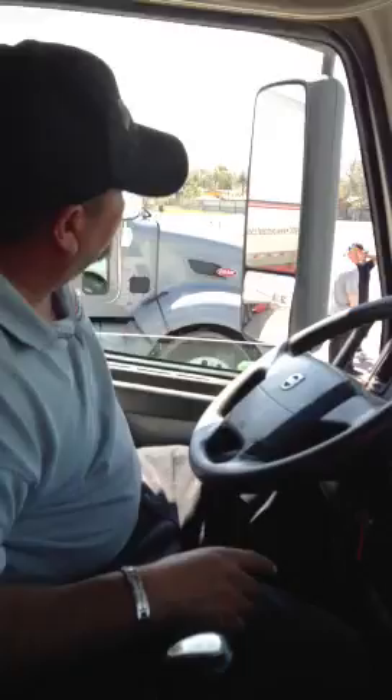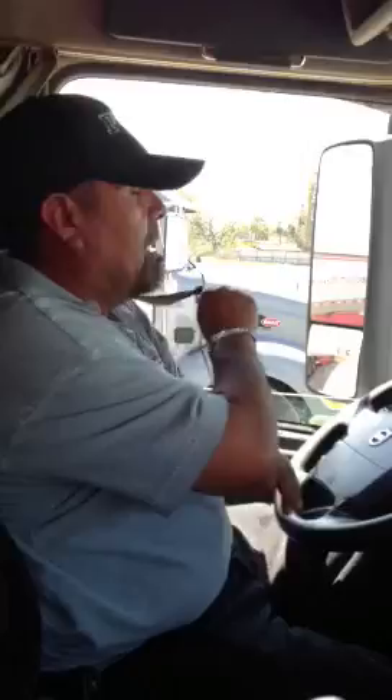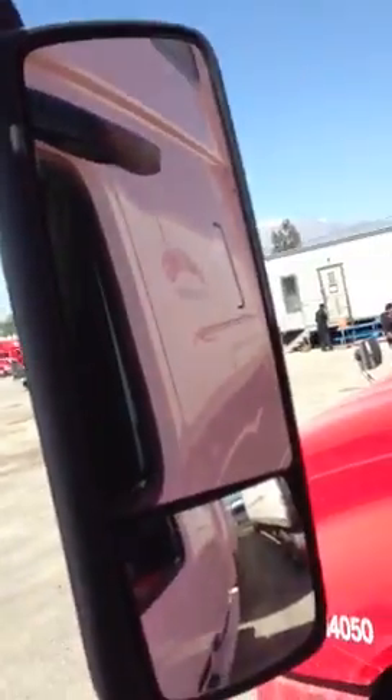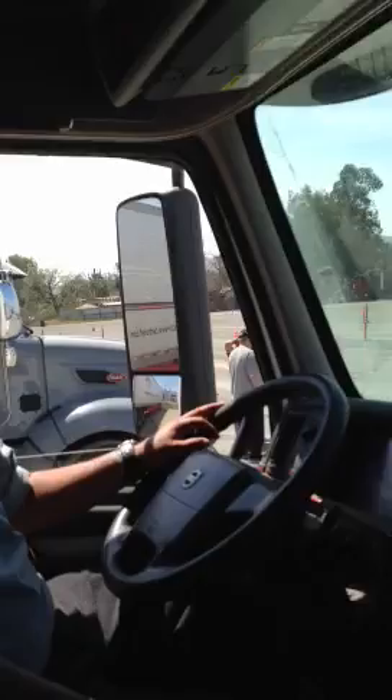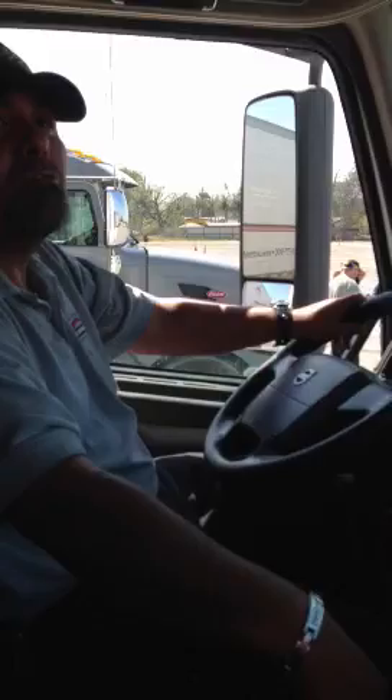First thing I want to check is my seatbelt — it's the closest thing to me. I'm going to make sure it's not cut, frayed, or damaged in any way, and make sure it latches and unlatches freely. Next, I'm going to check all the mirrors on my truck. I'm going to make sure they're properly mounted, none of them are broken, loose, or missing, and that they're all in good condition.